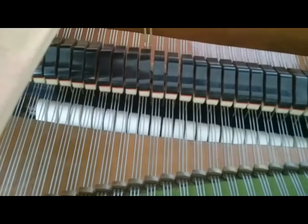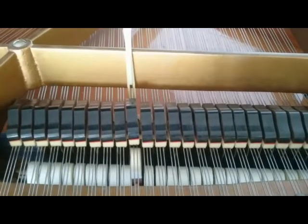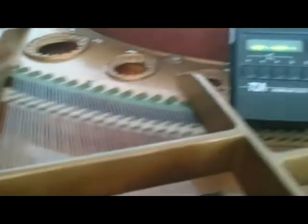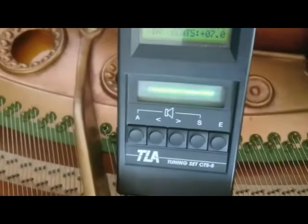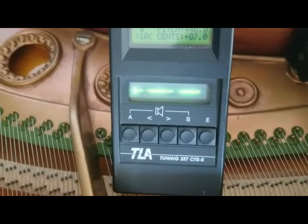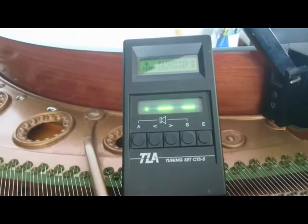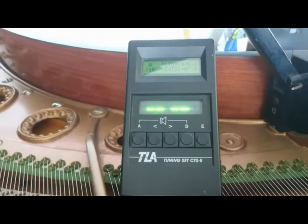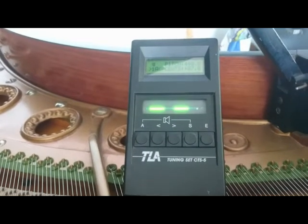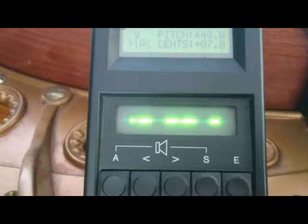I'm doing this video because there's something very interesting on the electronic tuner I'm using. The TLA CTS-5 is an analogue tuner and so the LED display is almost like an oscilloscope. There are two complete cycles in that display, and you can see a line going in the middle of them — that's the second harmonic.